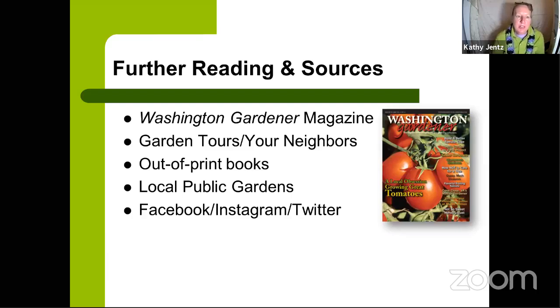For further reading and local edible gardening resources: subscribe to Washington Gardener magazine, join garden tours, and look for out-of-print books like the Washington Star Garden Book or the Montgomery Men's Garden Club garden digest. Visit local public gardens — the U.S. Botanic Garden on the National Mall has a demonstration edible garden, and Green Spring Gardens in Annandale, Virginia has a great edible garden to explore.